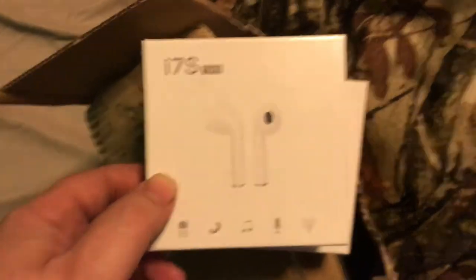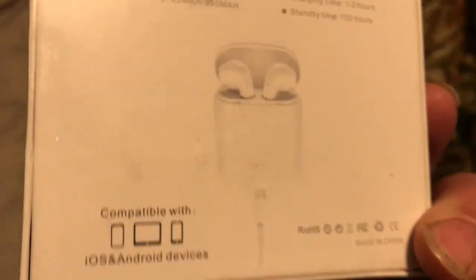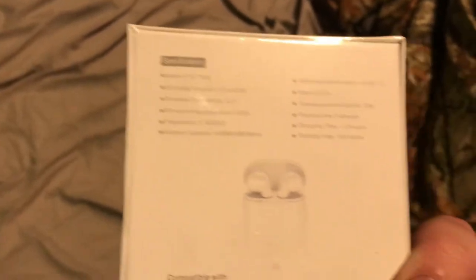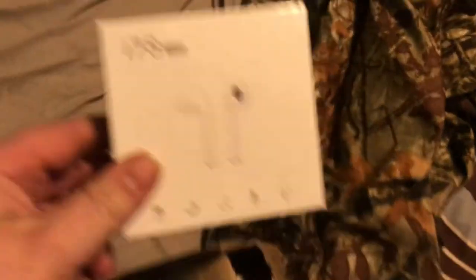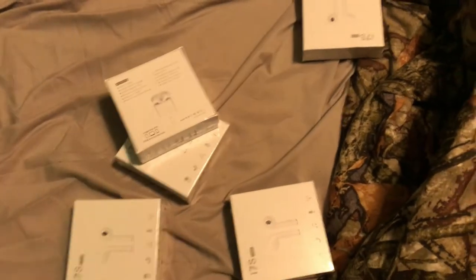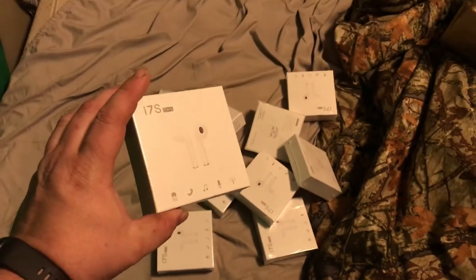What's up guys, I'm back with my watermelon Red Bull Italian soda. We're about to open these packages. First package is these knockoff AirPods — they're just like AirPods, very similar. It's the i7S TWS. I'm gonna open one and test it out, but I'm gonna be selling these. I got a whole bunch of them — just keeps coming.